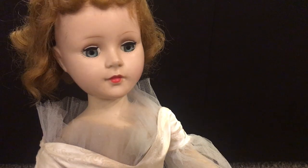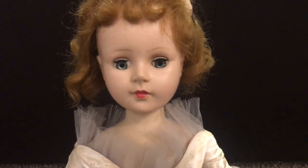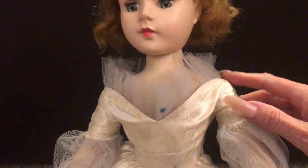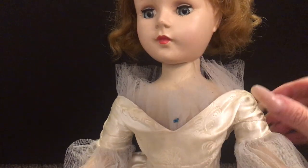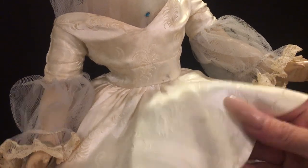Her dress is amazing — I think that this is probably the part of this doll that was the reason why I bought her. It is original to this doll. It's like a sateen embroidered bodice — actually it's silk, very, very pretty. Then underneath is just big long layers of netting that have little sequins, little blue sequins on it.